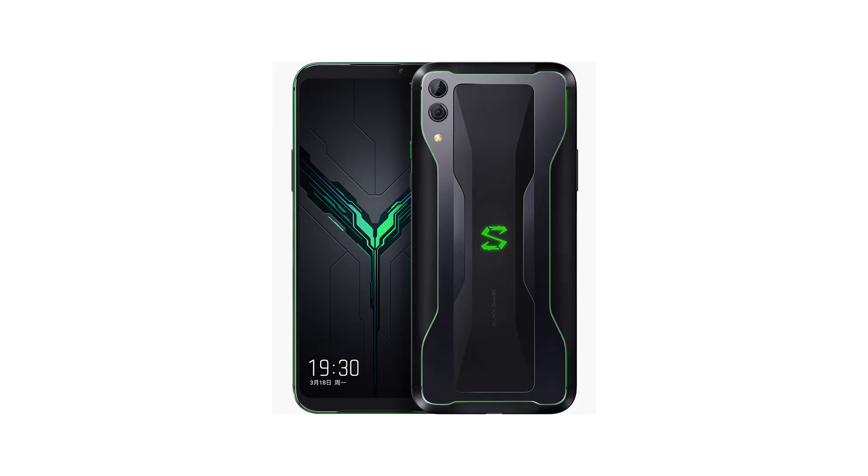Can you see the Black Shark 2? It got a certificate for India launch. I was amazed that it got a certificate. You can check the price for the 12GB variant — it's approximately ₹50,000.